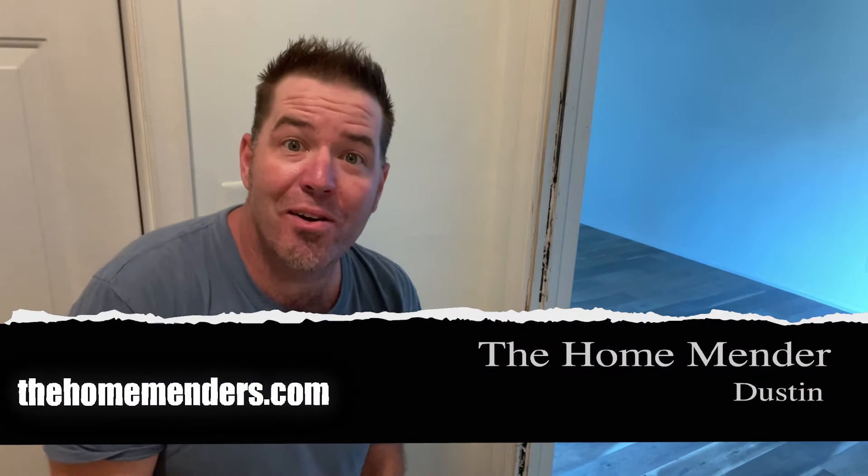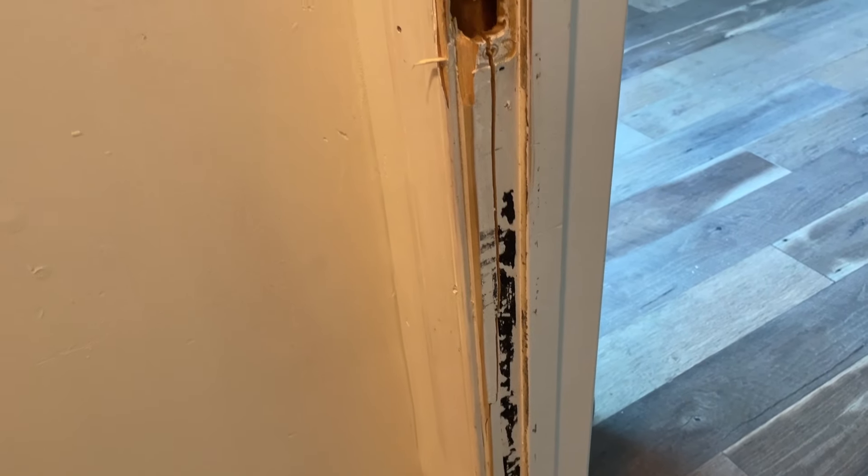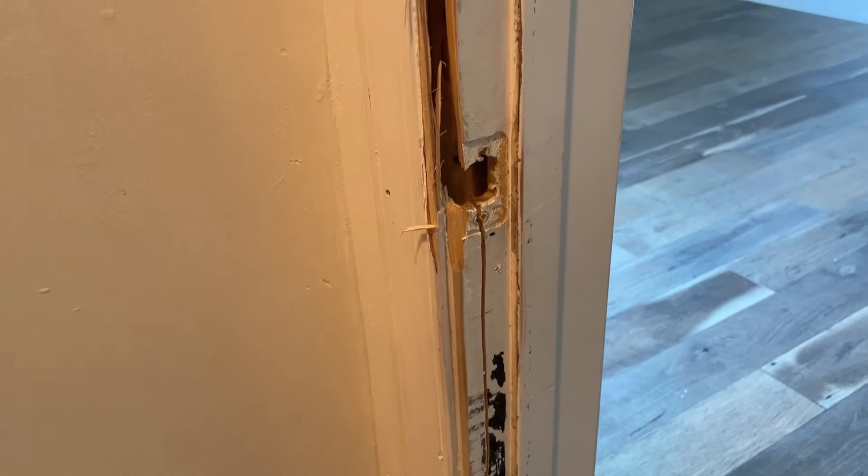Hello, this is Dustin with HomeMender. Today we're doing one that everyone adores — the interior door jamb was kicked in, the jamb is broken, the casing is broken, and we're going to get it buttoned up. I'm going to show you how.